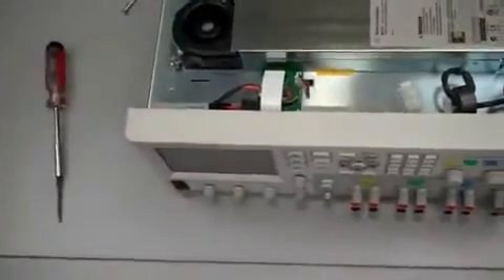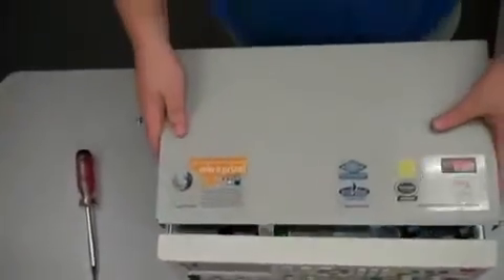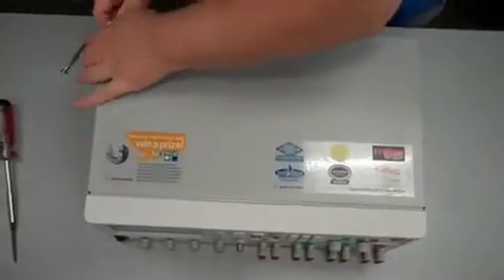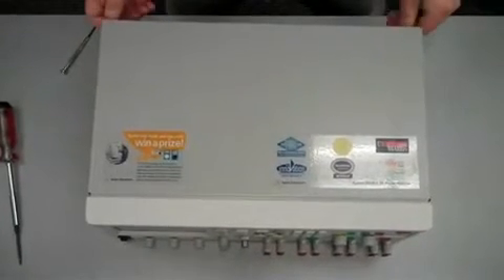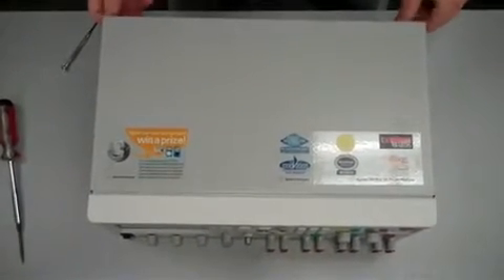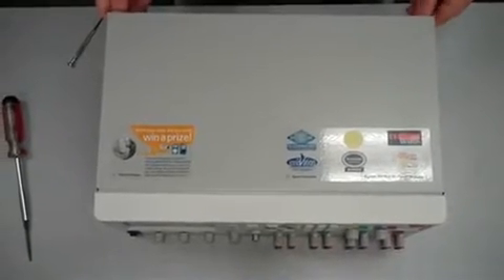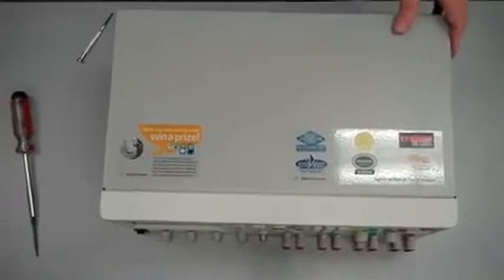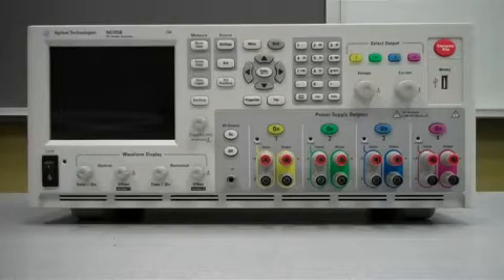Now just make sure the channel 2 wires are out of the way. Then take your top cover, line it up, put it down, put it forward a little bit, and just gently screw it in with the thumb screws. Now you're ready to turn your mainframe on and use your unit. That's how you install the module — it's pretty simple. If you have any questions about this process or any Agile products, contact us via the Agile website at Agile.com. Thanks for watching. This has been Matt. Take care.